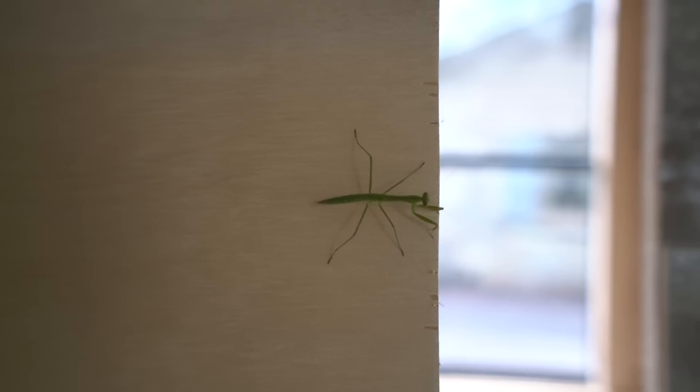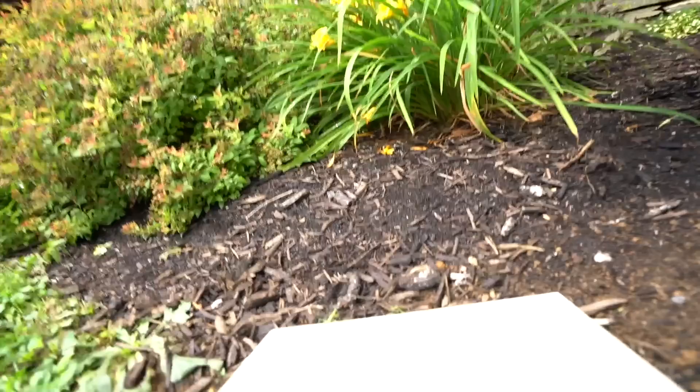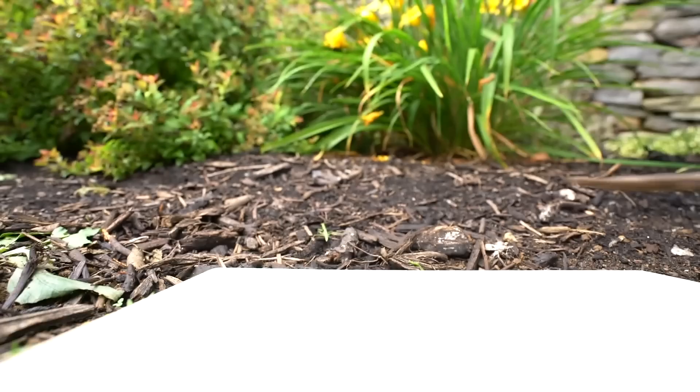There's a praying mantis on here — look at that, a little praying mantis buddy. I don't even know how he got there. See you later bud, go enjoy your new life!